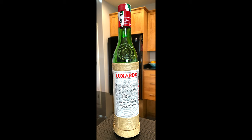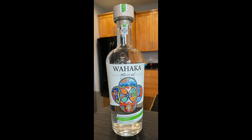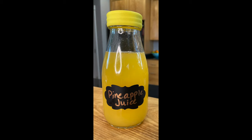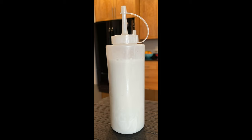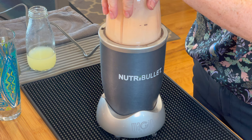Today we're going to use three quarters of an ounce of Luxardo Maraschino liqueur, a quarter ounce of Aperol, a half ounce of mezcal, a half ounce of tequila blanco, one and a half ounces of pineapple juice, one and a half ounces of coconut cream, and a half ounce of lime juice. We'll make this in a Nutribullet or a blender — I know that's a lot of ingredients, but stick around, it's going to really pay off.